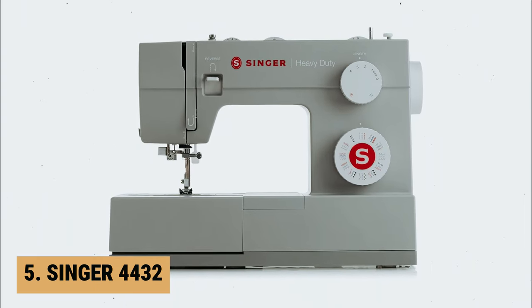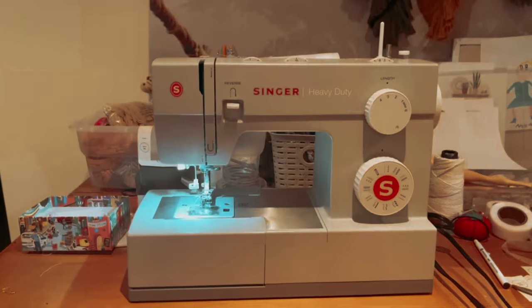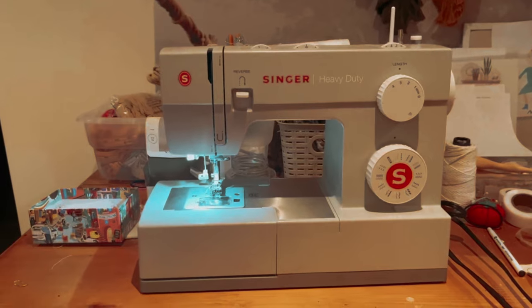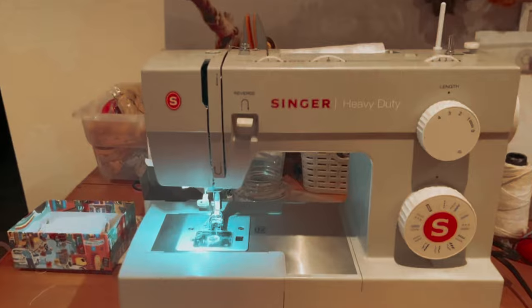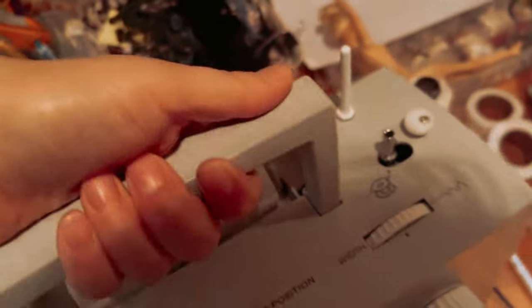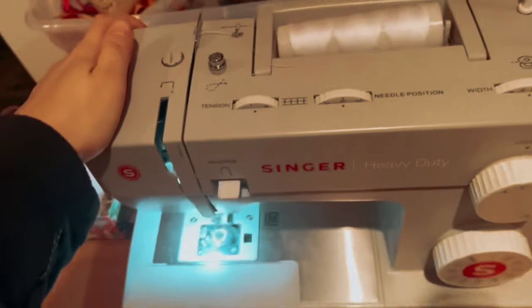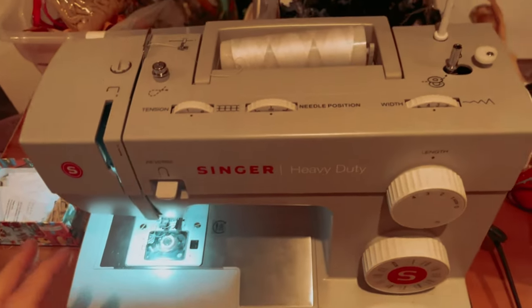At number 5 on our list is the Singer 4432. The Singer 4432 is a top-notch machine that is perfect for any sewing enthusiast. With its heavy-duty metal frame, this machine is built to last and provides stability during use. One of the standout features of this sewing machine is its wide range of accessories included in the packaging: the all-purpose foot, zipper foot, buttonhole foot, and button sewing foot cover all your basic sewing needs.